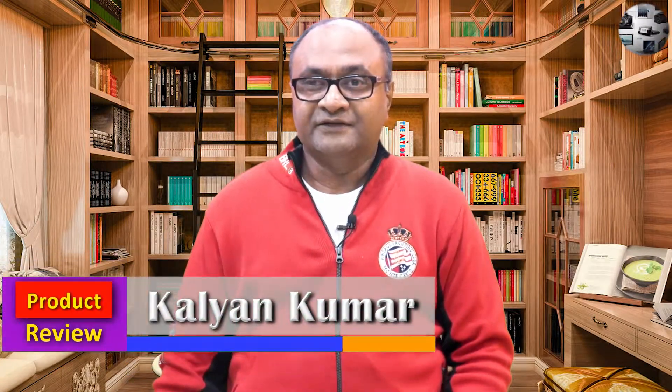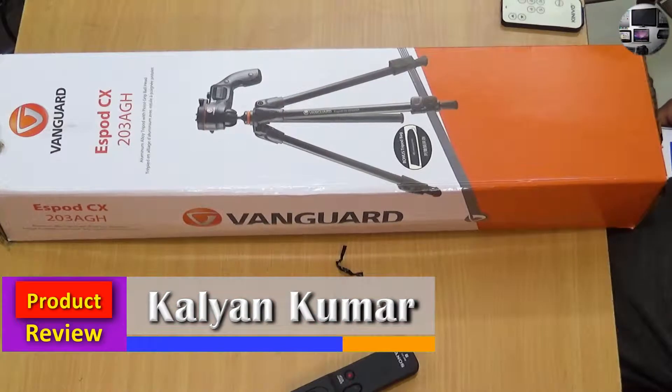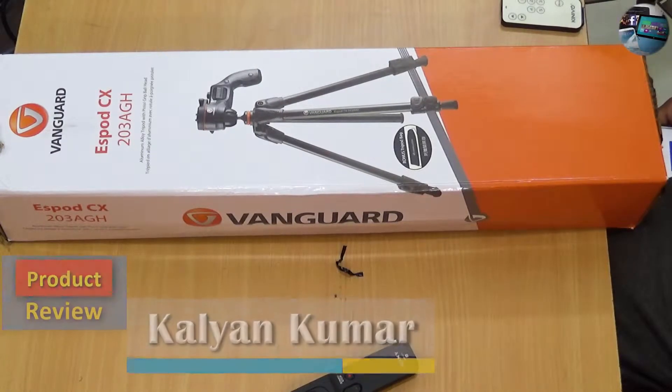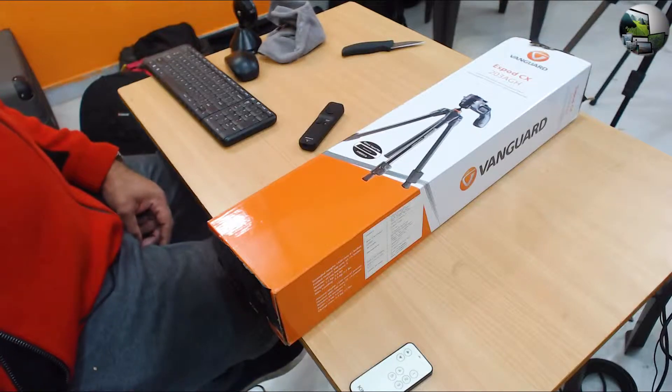Hi everyone, this is Kalyan Kumar and welcome to product review. In this video I'll be unboxing and reviewing the Vanguard aluminium tripod ESPOD CX203 AGH with pistol grip ball head.